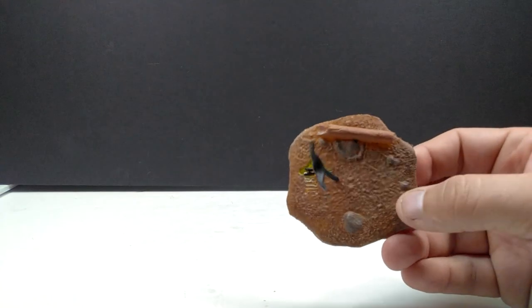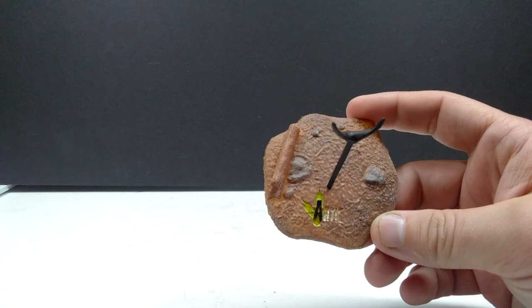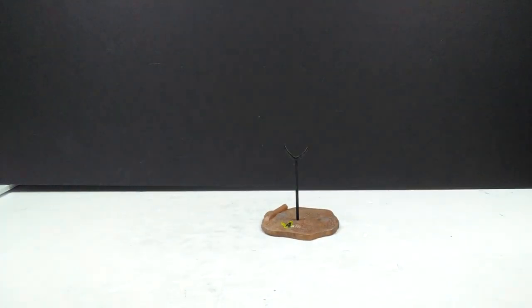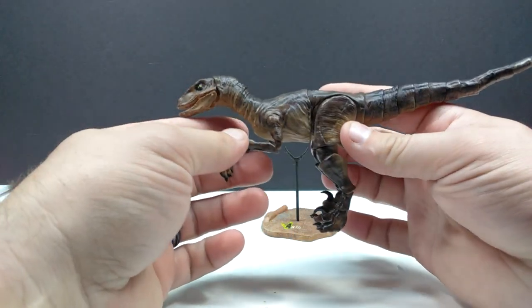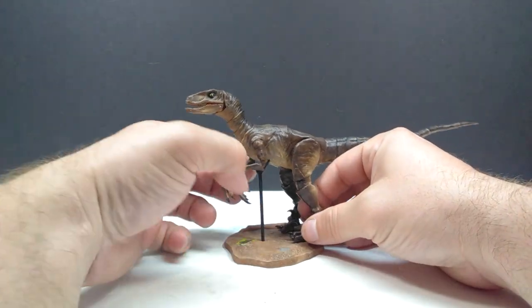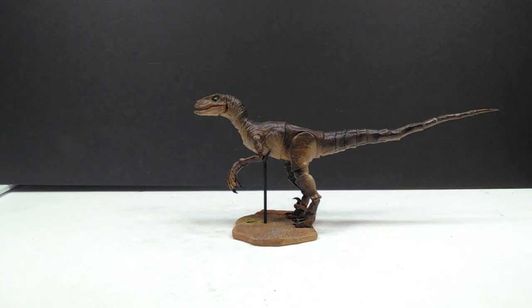We're back and we've got everything painted up. First, here is our base fully painted - really simple paint job, just a nice earthy area with some rocks and a little log, which is always fun and easy to paint. Then we've got the velociraptor itself. I tried to give it the best Jurassic Park type paint job I could for the JP raptor and I feel like it turned out pretty nice. Now let's get our raptor on the base and there we go - our raptor looks awesome on its base.